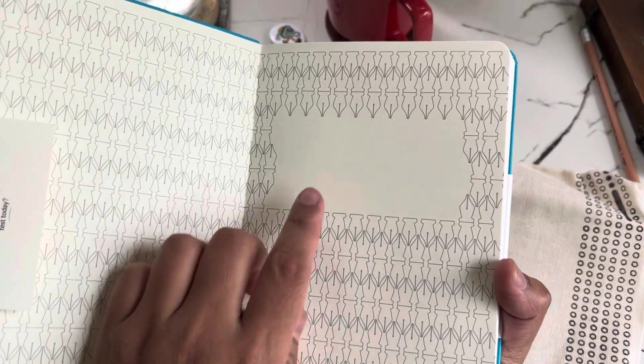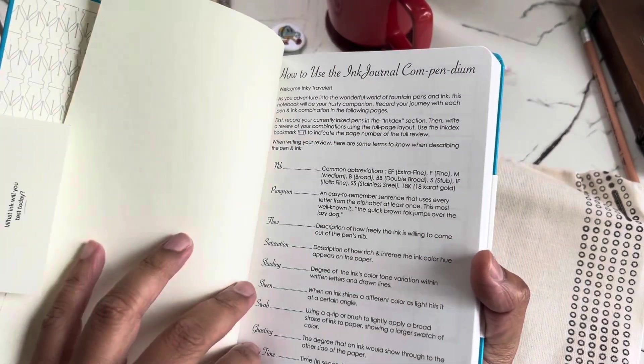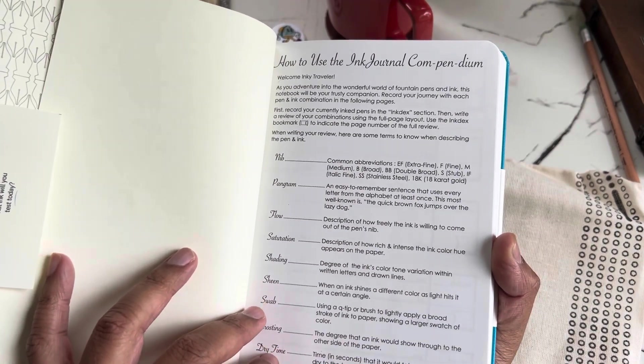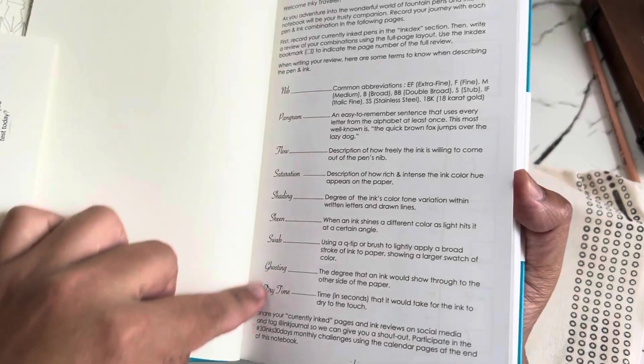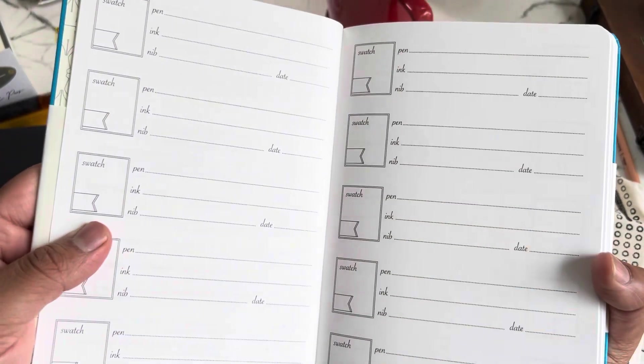I love this pattern — I'll definitely put my name on here. It's got a page on how to use the ink journal compendium, which is so cool. It's got different definitions — this would be perfect for somebody who's starting up in the hobby as well.